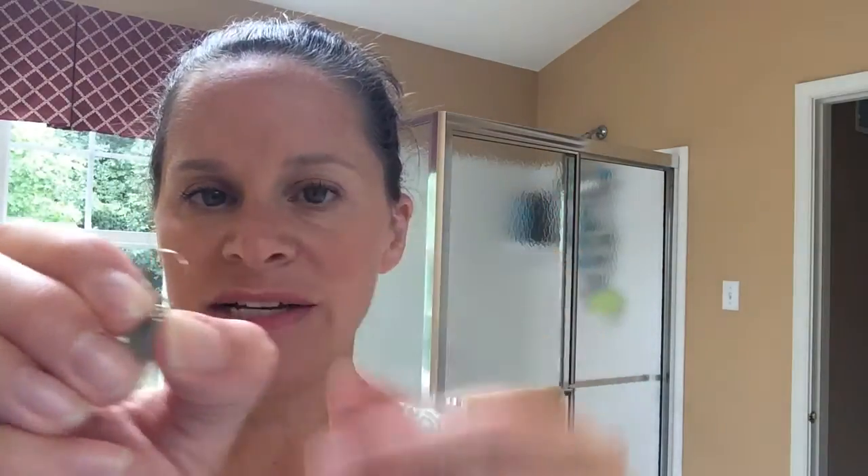This is a pretty signature Chloe and Isabel thing for danglies. Chloe and Isabel has a very small hook for their dangly earring. A lot of customers will receive their earrings in the mail, or see them at a pop-up — which is like a party or a get-together — and be like, 'That's not going to work. It's going to fall right out. It's too small.'